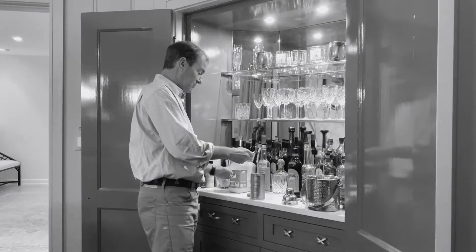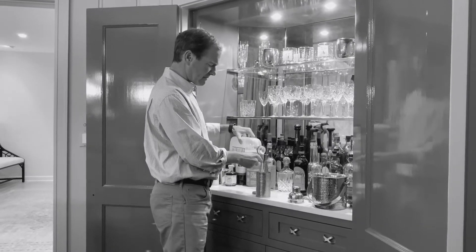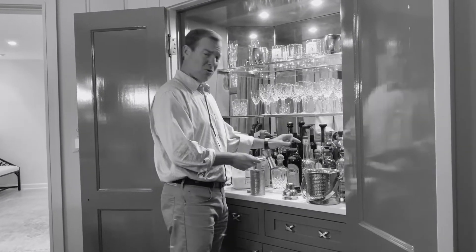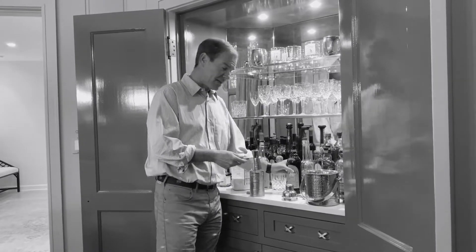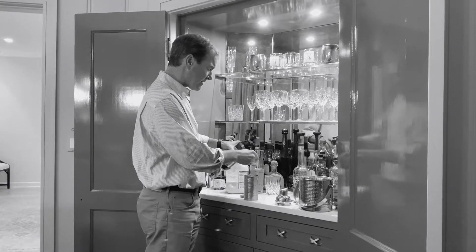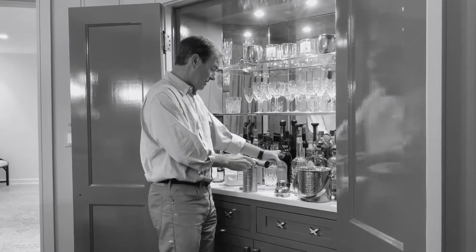Now we're going to flip it over and use the small side for the whole milk. No cream, no skim milk — this is whole, the good stuff. And then, of course, the Kahlua. Now I'm only supposed to do one, but I'm going to do a little bit more — give it a little more of that Kahlua flavor. Maybe another half pour. There we go.